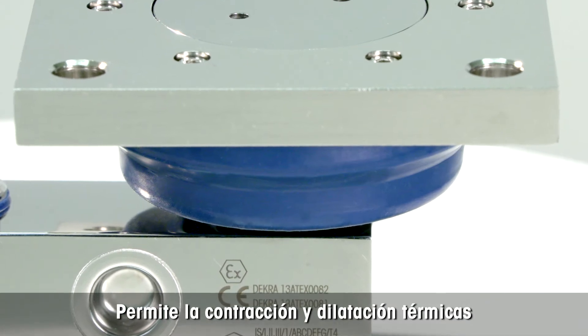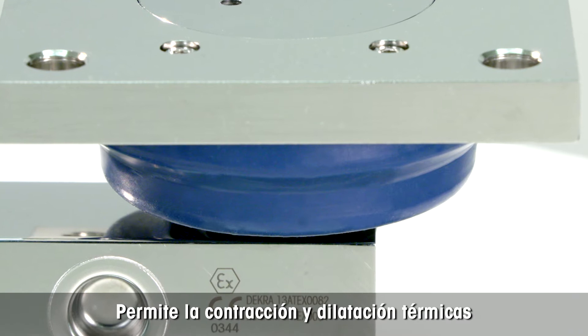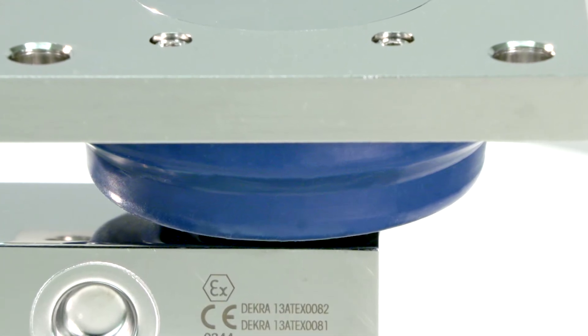The flexible gasket with rocker pin inside is made of soft rubber to allow movement for thermal expansion and contraction, preserving accuracy.